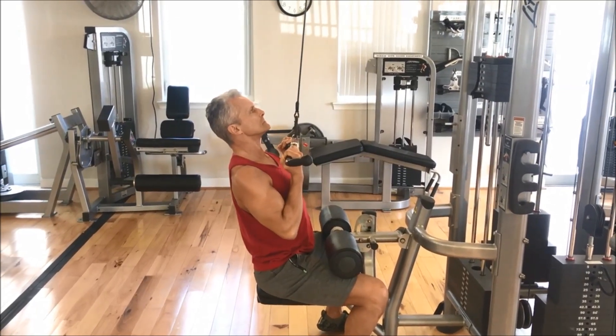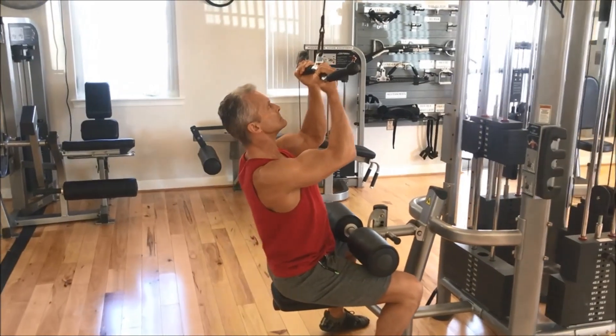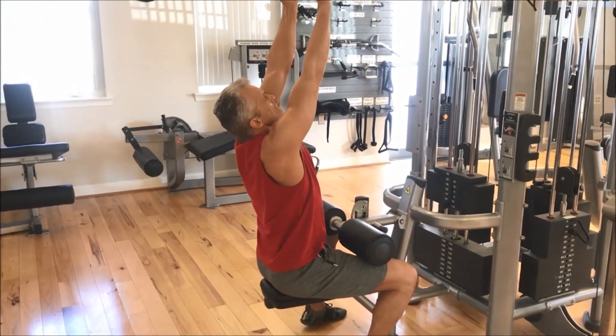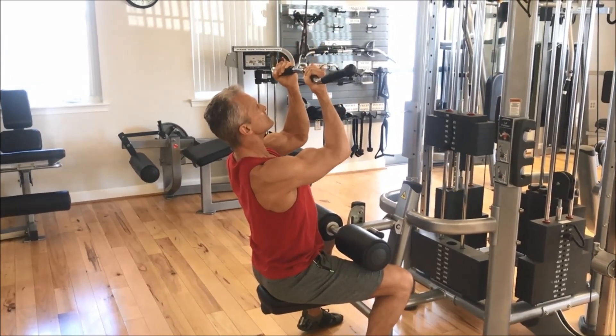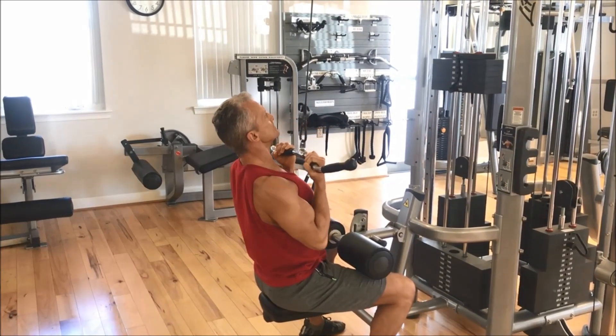Also, you want to do one to three sets. I'm starting with two or three, and then as you advance and get closer and closer to being able to reach failure, you could end up doing one set, because that will be more than enough for your body.